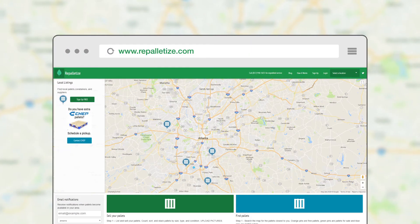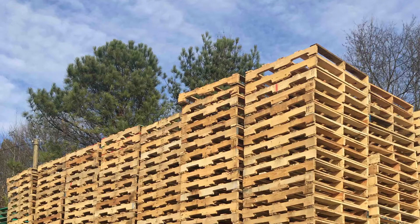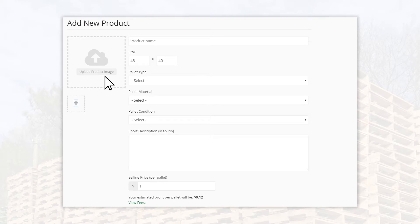Before selling your pallets on repalletize.com, you must first sort and stack your pallets correctly. Stacking your pallets will make them easier to sell, because you can upload a picture for pallet buyers to see.